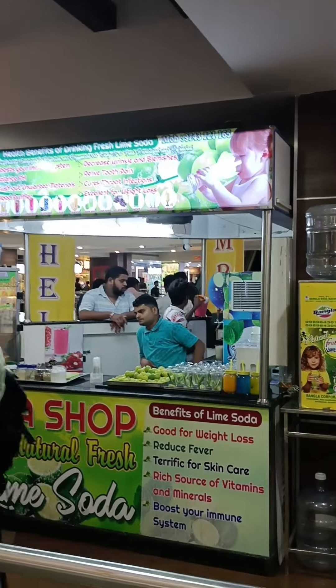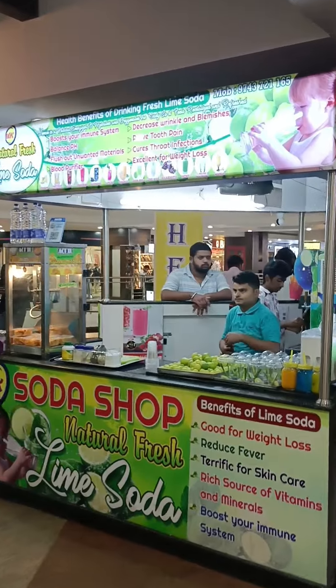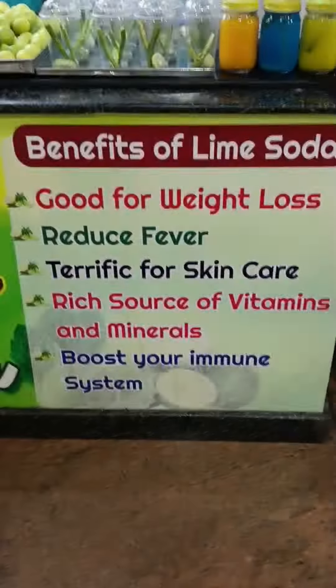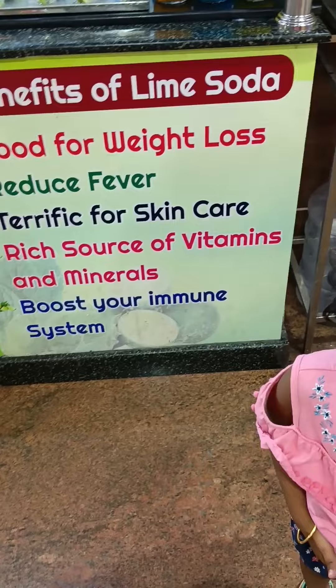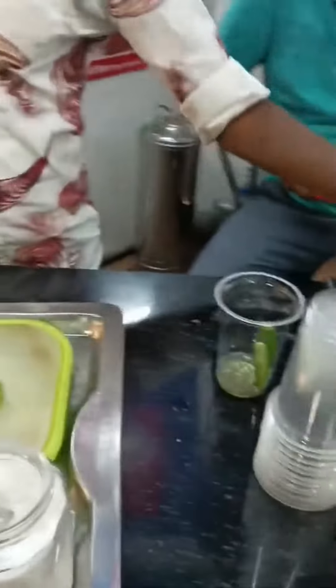There is a board called Benefits of Lime Soda. It's good for weight loss.